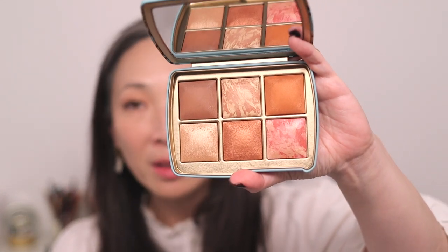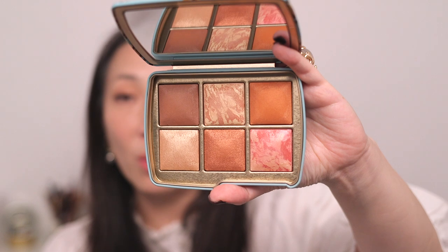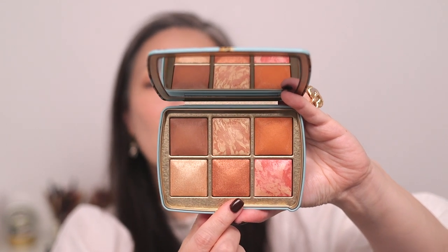Last but not least, the Tiger palette. This one is definitely for deeper skin tones, so I'm not sure how well it will work for me — I'm obviously very pale. I'm glad Hourglass released more than one palette this season, with one designed for deeper skin tones. I think the finishing powder is just too deep for me, so I'll skip it.